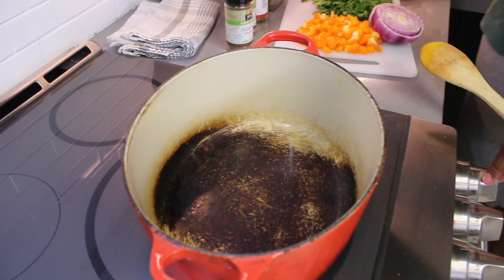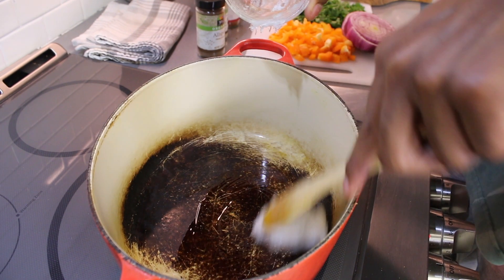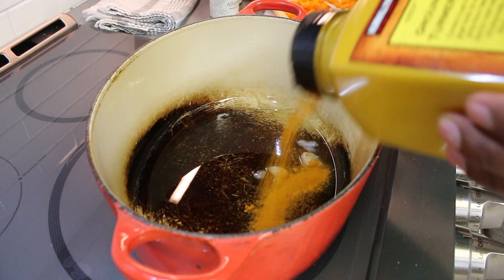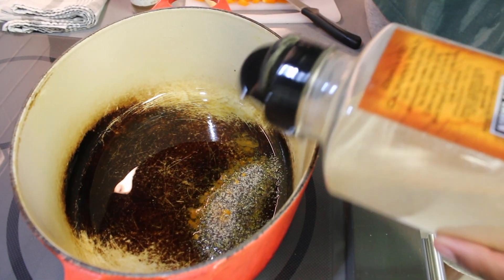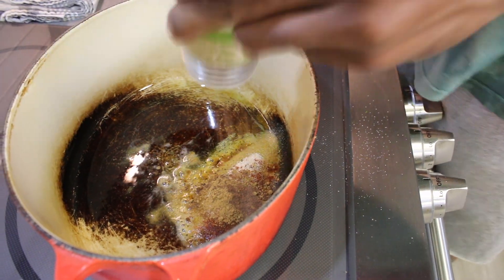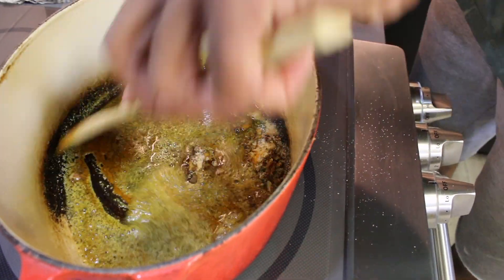Now we can start to build our curry. We can get our pan on a medium high heat and we're going to go in with about a half cup of coconut oil and just let that coat the bottom of the pan and melt down. While the coconut oil is melting down, we can start to build our curry paste. We can go in with about one to two tablespoons of each of these seasonings: turmeric, black pepper, garlic powder, onion powder, a bit of cayenne for some heat, some cumin, and some allspice. Now we let that simmer with the oil until it combines into a nice paste. Can't forget salt.